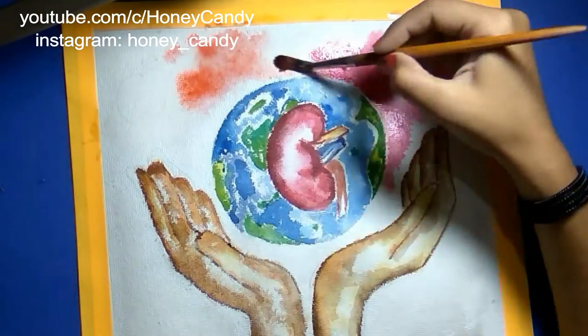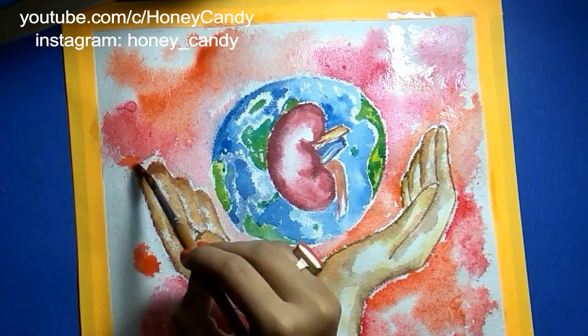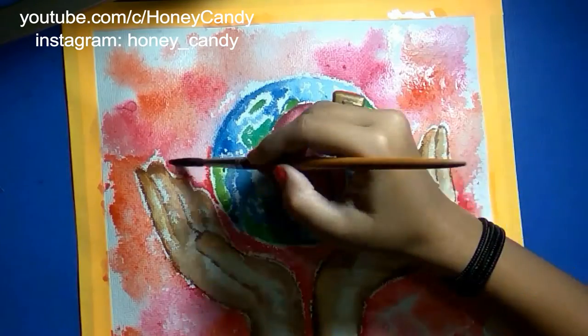It aims to raise awareness of the importance of our kidneys to our overall health and to reduce the frequency and impact of kidney diseases and its associated health problems worldwide.